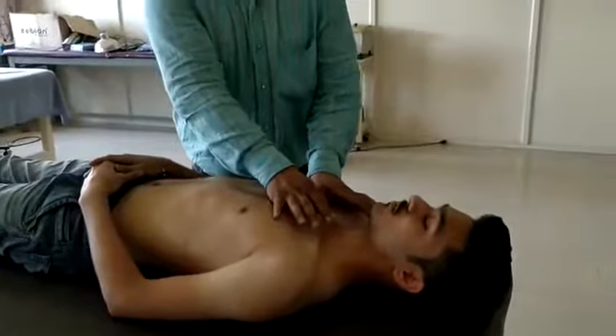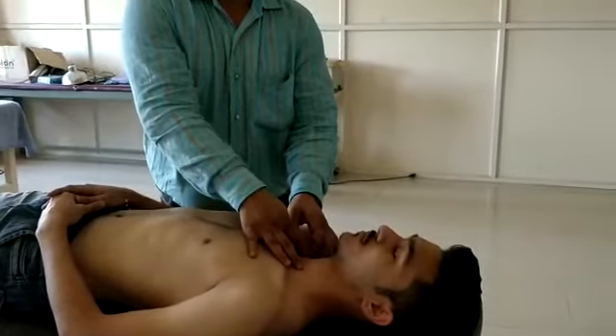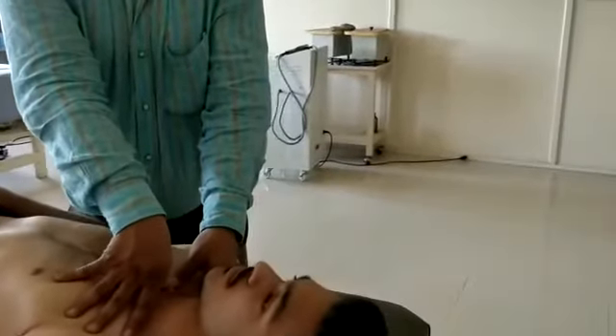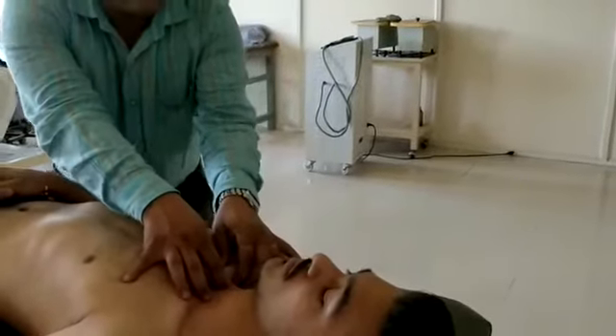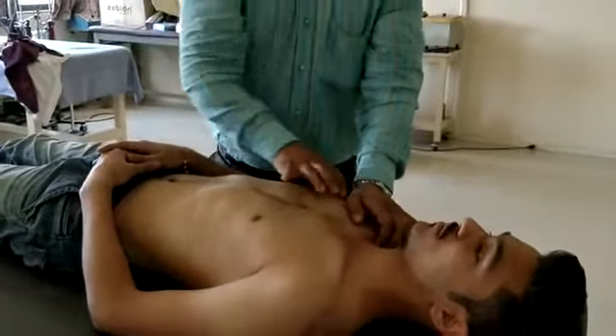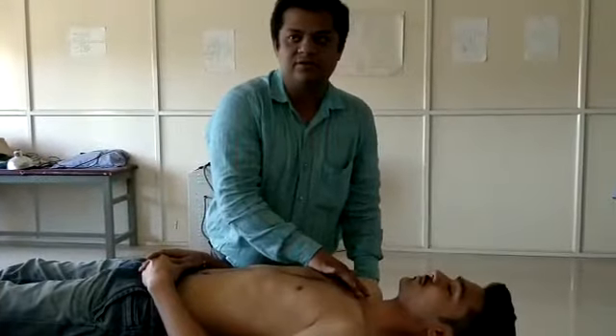So you have superior glide, you have anterior glide. In the same way, you can push it posteriorly by giving posterior glides. Also, by pulling it down, you can make it inferior glide. So that covers the approach for the sternoclavicular joint.